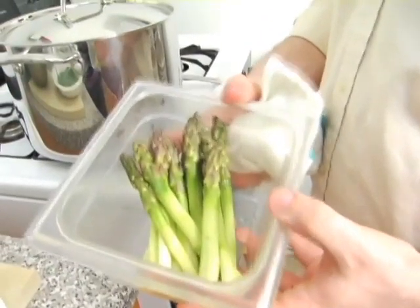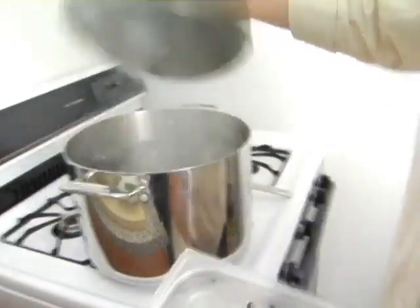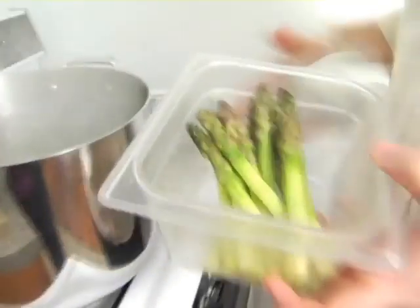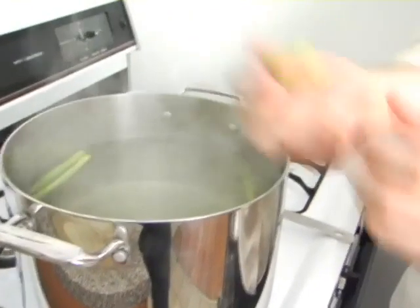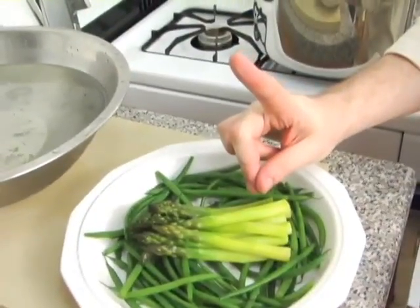Asparagus — peel to get rid of the stringy texture — is approached the same way. Drop a small amount into vigorously boiled water until just cooked, and then transfer the asparagus into the ice bath.